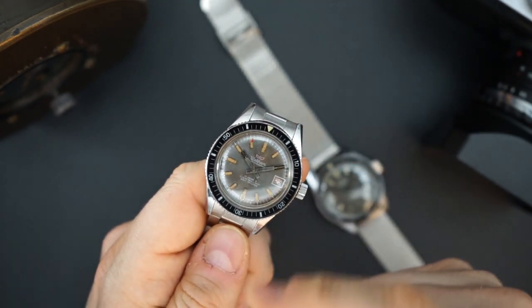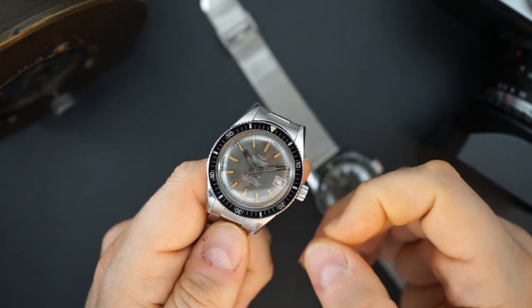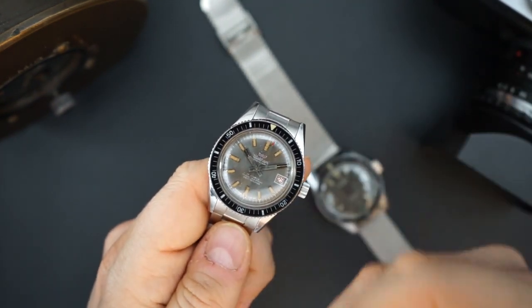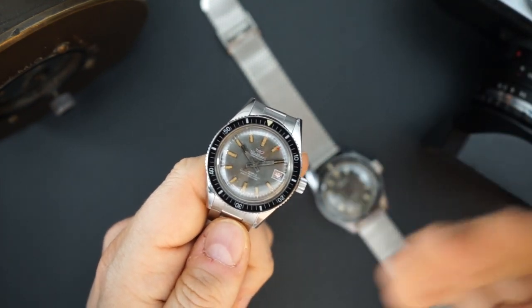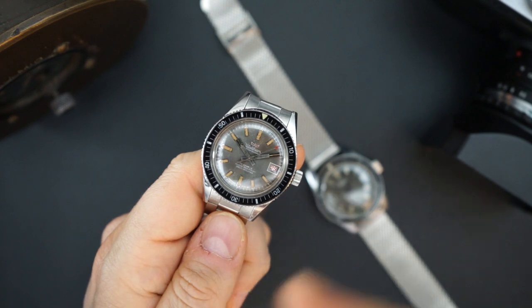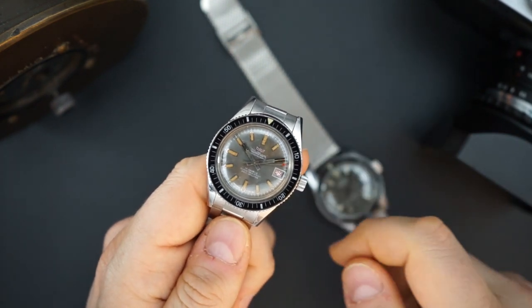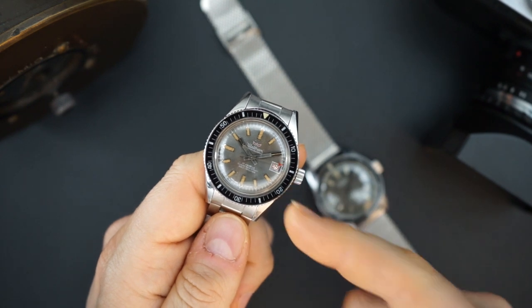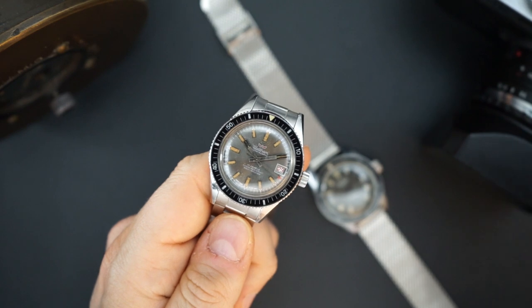The case, dial, bezel, crown, and movement — everything is Blancpain. The movement is an A-Schild movement, but that's the exact same movement used in many other watch brands and companies of that time. That's what's used here and in the Balthauscoff for Blancpain and a couple of other 50 Fathoms as well. So technically this is a 50 Fathoms.